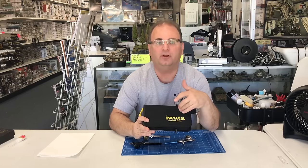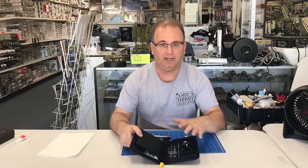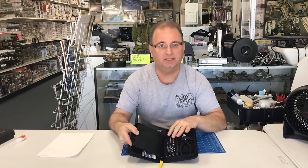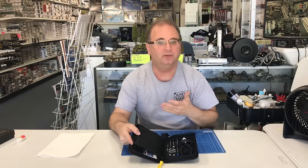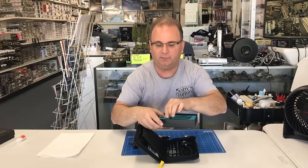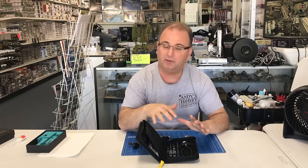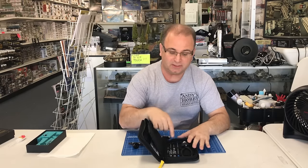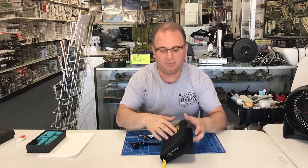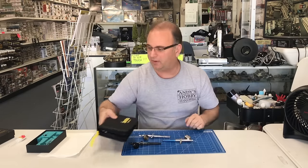There are tool kits that you don't absolutely need. I have one from Iwata with a whole bunch of specialty tools. I very seldom use these because most of the cleaning you're going to do can be done with just the wrench that comes in the kit. Everything else can be taken apart by hand. But if you're doing a lot of airbrushing, sometimes they are necessary — just something to think about down the road.